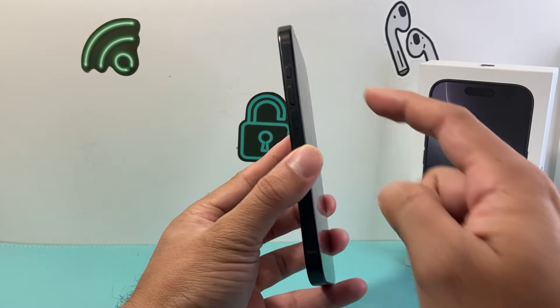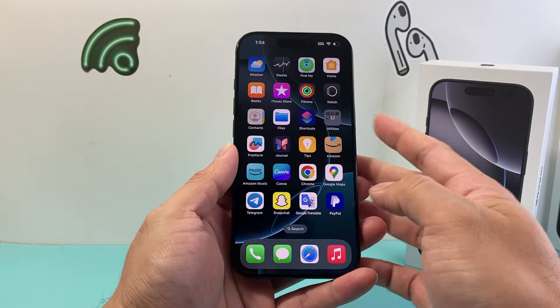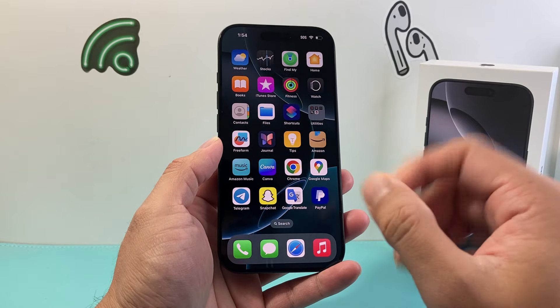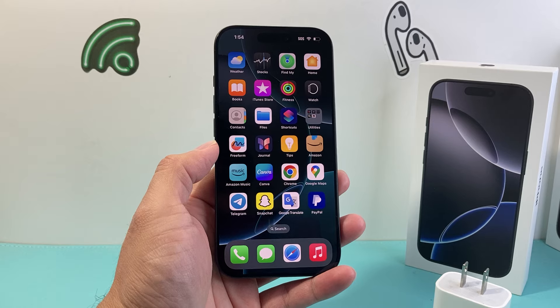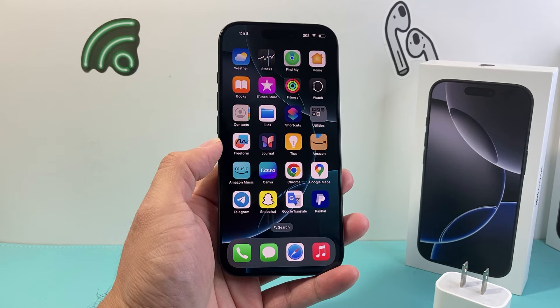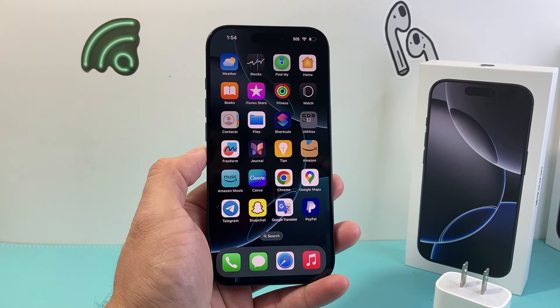If not, just keep on trying this method: volume up, volume down one after another, and then holding on to the side button until the Apple logo appears. And that should fix it for you. I hope this video was helpful, so please consider hitting the like and subscribe button for more tips and tricks for your iPhone and other iOS devices. We'll see you guys next time.